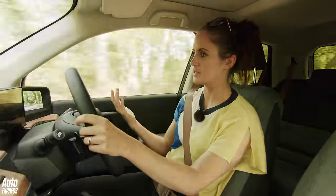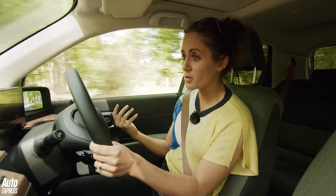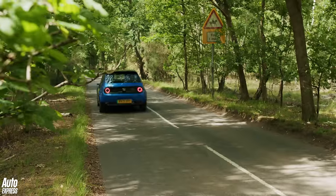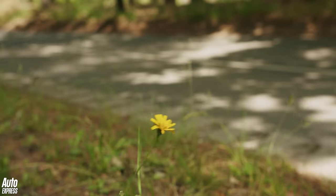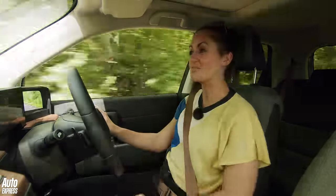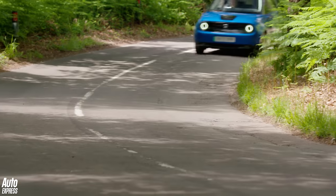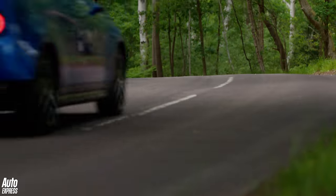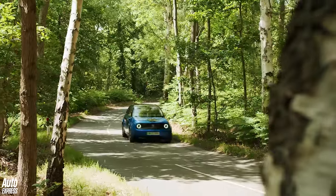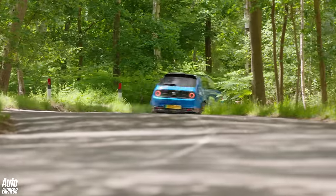152 brake horsepower, 0 to 62 in about eight seconds. If you want a performance car, go somewhere else. This is a city car — small, fun, maneuverable, chuckable. The handling is really quite nice and the grip is really good as well. Chuck it — grips great, chuckable car.